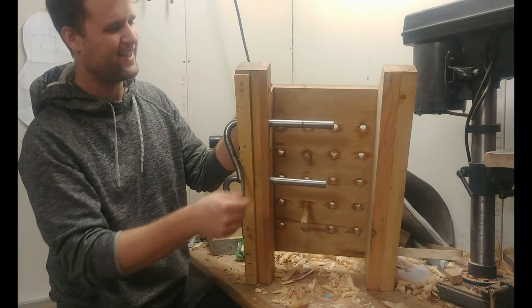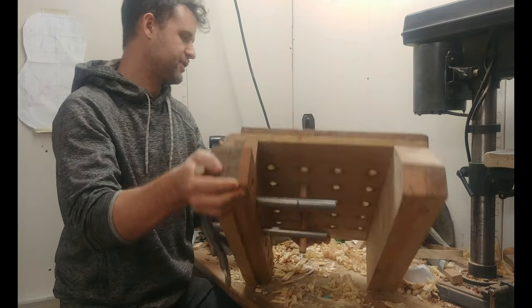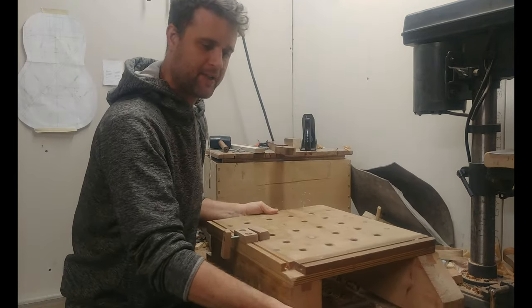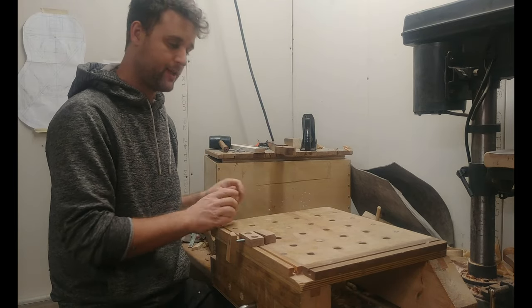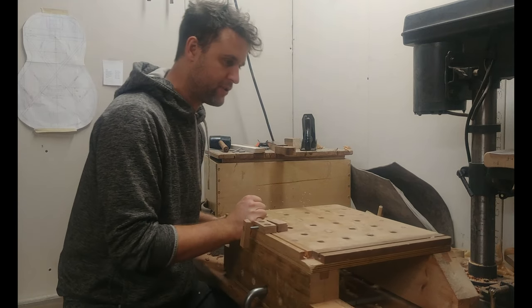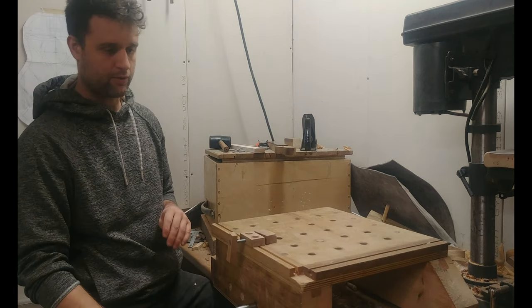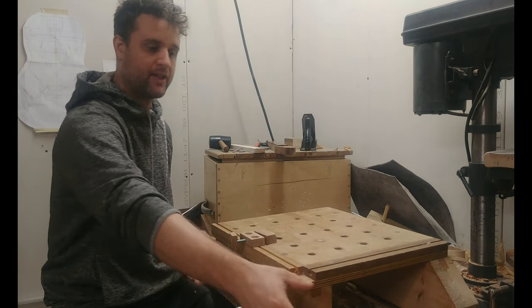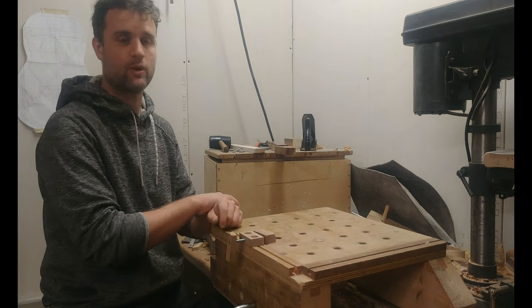I also have a bench hook here to help keep the bench in place. When I'm pushing with the plane, the bench hook stops it from going flying — without it, the whole bench would slide away. It does a good job of keeping it there, and I'll generally clamp it as well with the bench hook so everything stays in place pretty well.